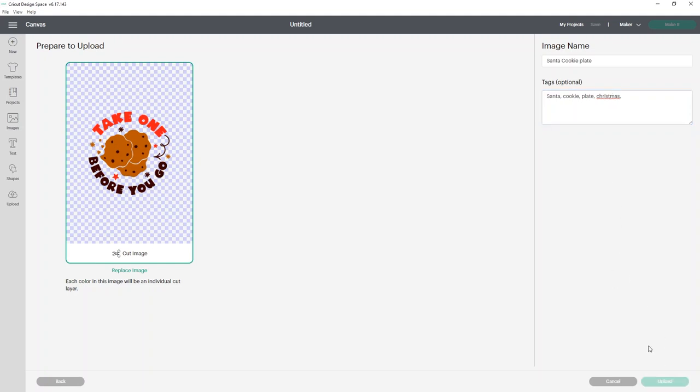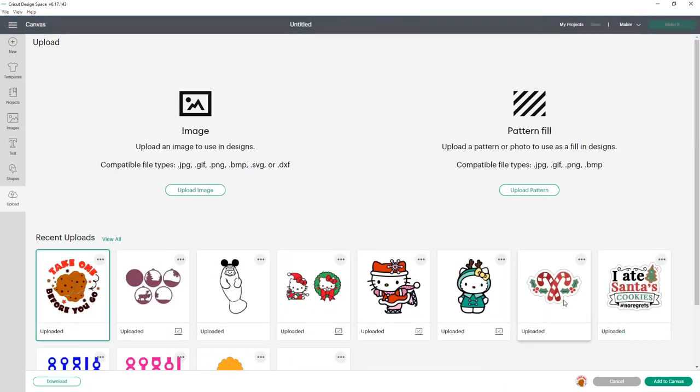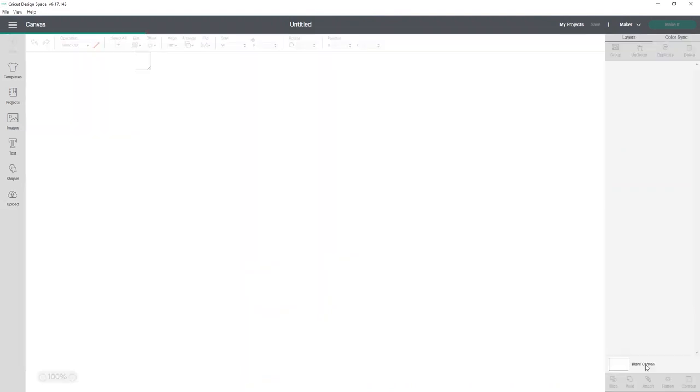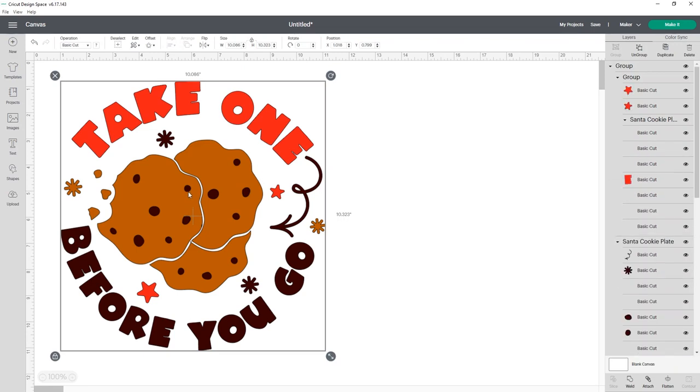Now all you simply have to do is click Upload. Once you've uploaded it and it shows in your uploaded images, just select it and click Add to Canvas. Once it's added to your canvas, you're going to see that the layers panel is kind of crazy. So I'm just going to show you a couple of things to show you how to fix this.